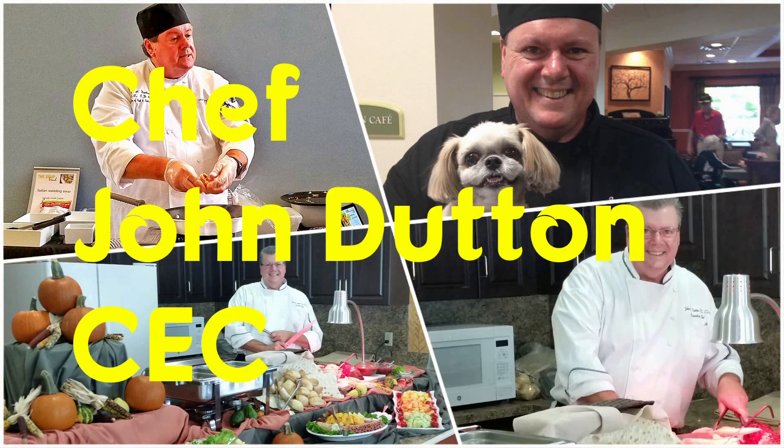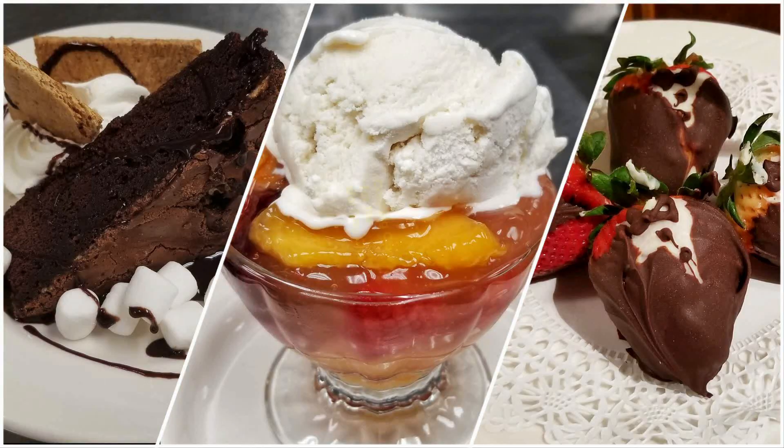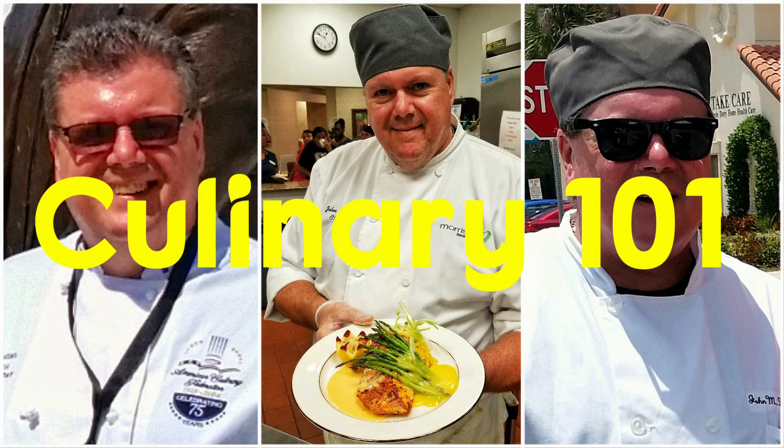Hey there, I'm Chef John and I'm a real-life working professional chef, and this is cooking class for the working class, culinary 101. Hey everybody, welcome back to another edition of cooking class for the working class culinary 101. Today we're going to be doing a real simple dish — a breaded chicken cutlet — and we're going to turn that into a chicken parmesan, served over angel hair pasta with a fresh basil tomato sauce.